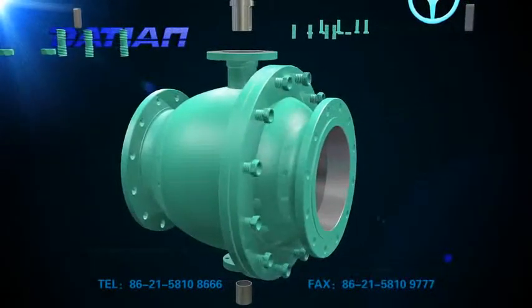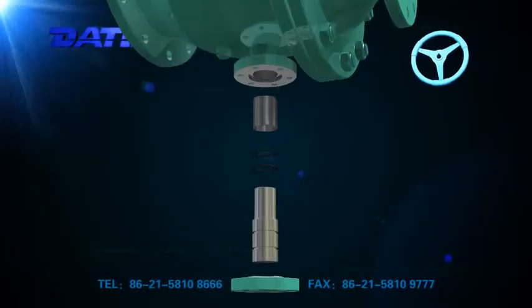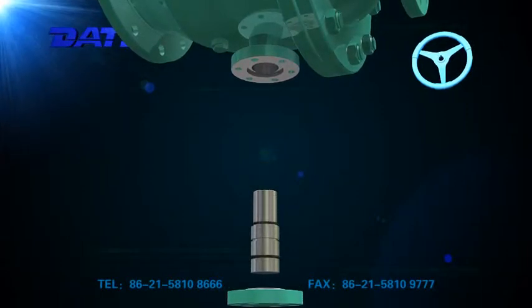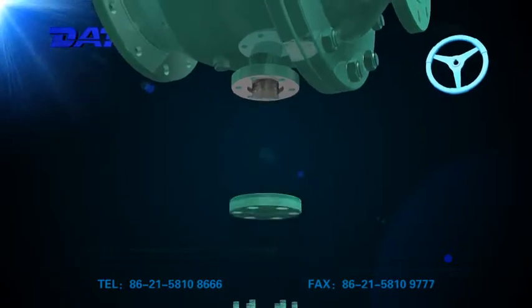5. Reliable shaft seal and small operating moment. Besides standard seal rings, an O-shaped seal ring is fixed on the stuffing cushion. The double seals guarantee reliable shaft seal.